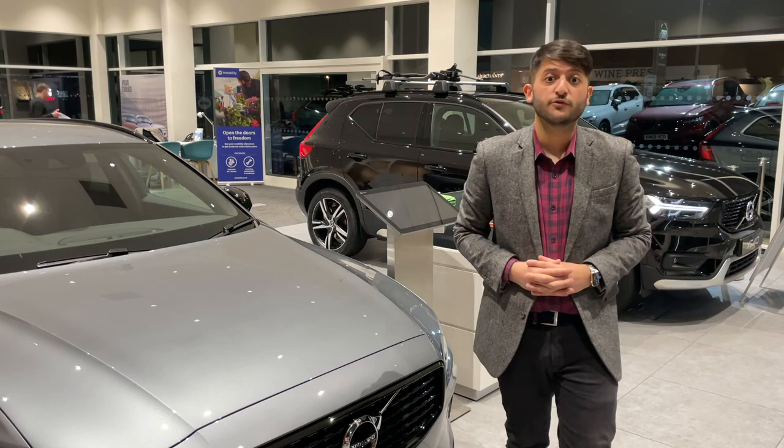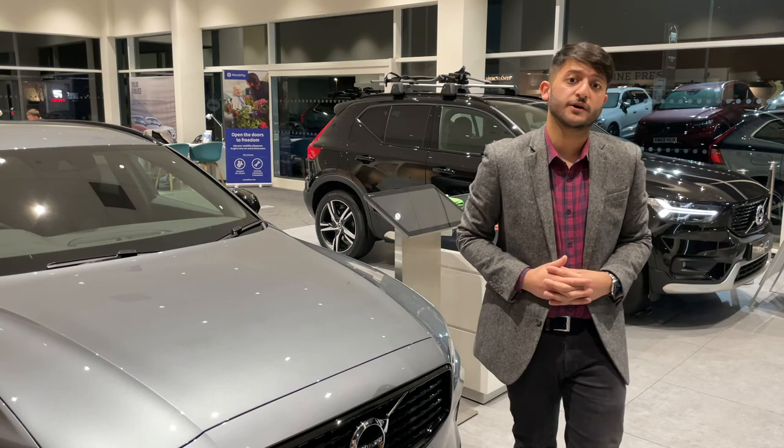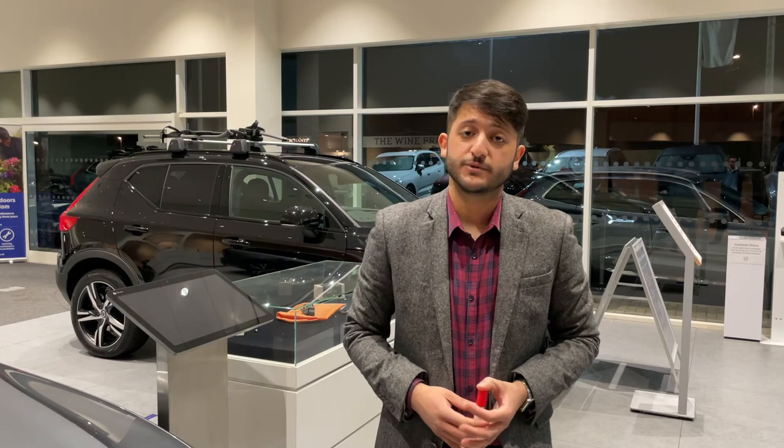Hi, my name is Sammy. I'm part of the team here at Paul Rugby Volvo, and I'm here today to show you a method of how to keep your Volvo in showroom condition throughout the lifetime of ownership. It's a product that was created by Superguard and endorsed by Volvo under Volvo Car Protect. Let's take a look.